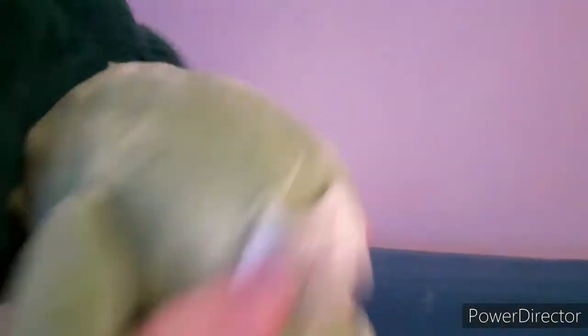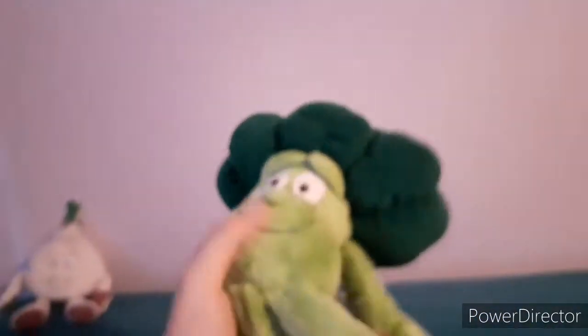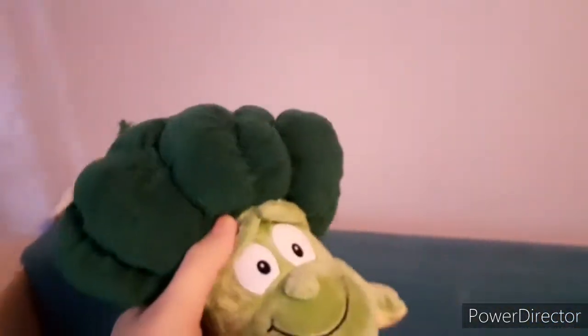Next up we have Bob the Broccoli. He is also from the first wave, just as Grace, and he's really nice too. I like the way he's got this Afro-looking part of the broccoli — looks like he has an Afro, in my opinion.